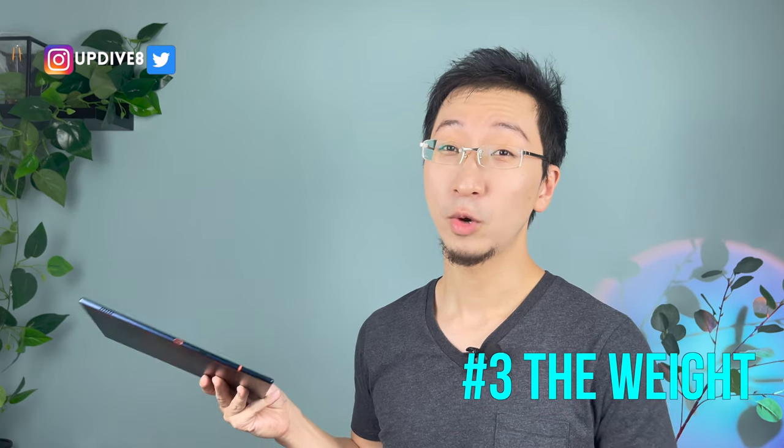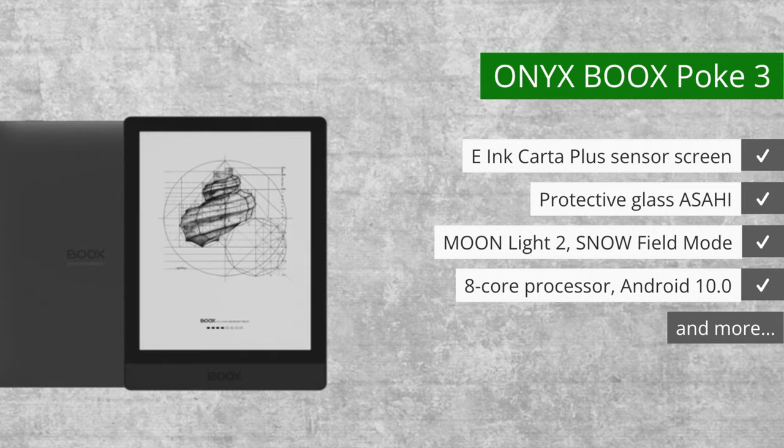The Books Note Air is okay to hold in one hand for more than five minutes when you're reading, but as soon as you add a cover with the Note Air, the additional weight holding it for more than five minutes will start to make your wrist feel strained. So I think it's really important to note that this is actually a two-handed device. If you just want a one-handed device, get the Onyx Poke 3 model.